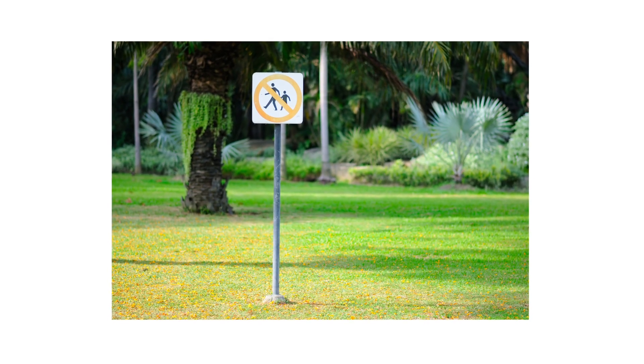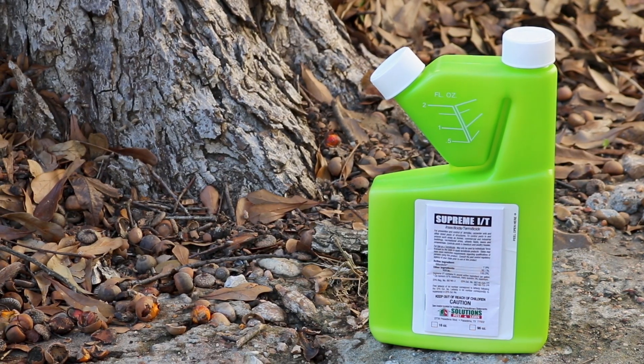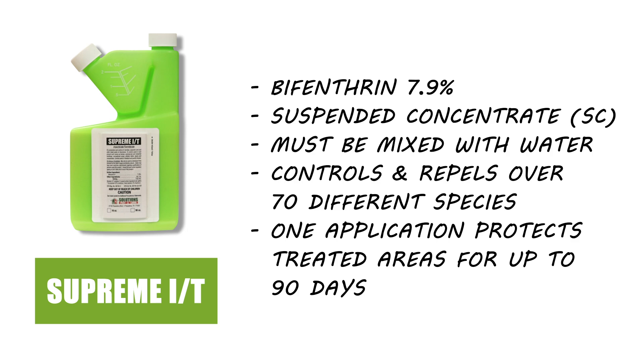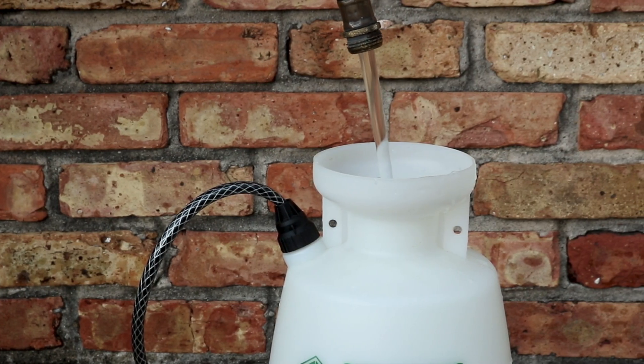To manage ground-nesting bees on your property, start with an insecticide like Supreme IT. Supreme IT is a bifenthrin-based liquid insecticide concentrate that is able to treat over 70 different pests. When applied, Supreme IT will leave a residual chemical barrier that will control pests for up to 90 days after application. This product is a liquid concentrate, so it will need to be mixed with water.